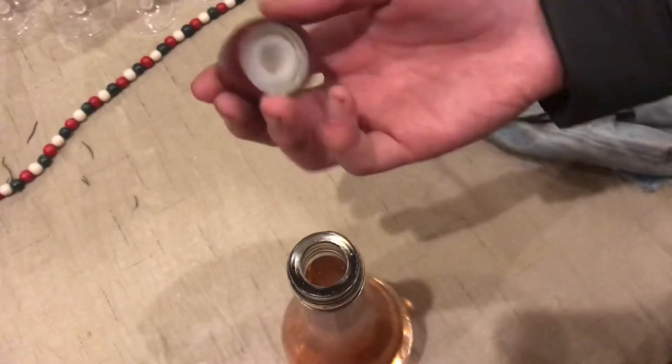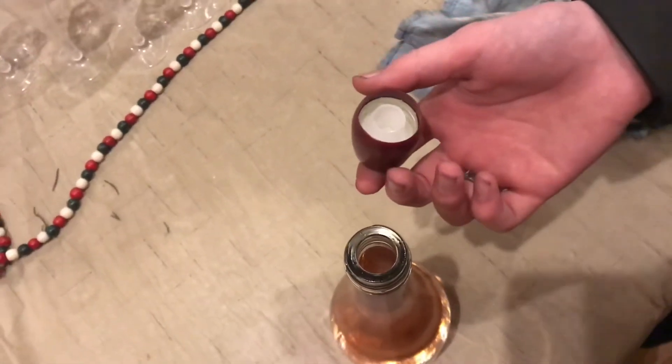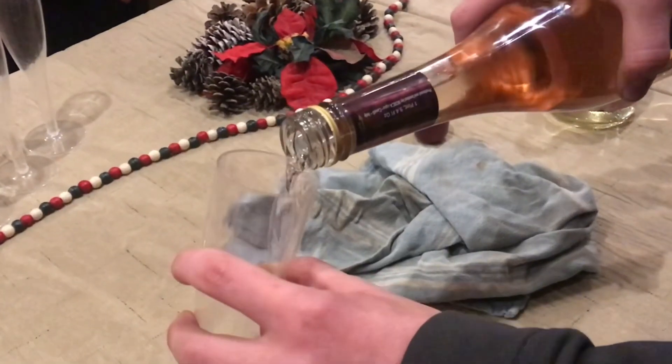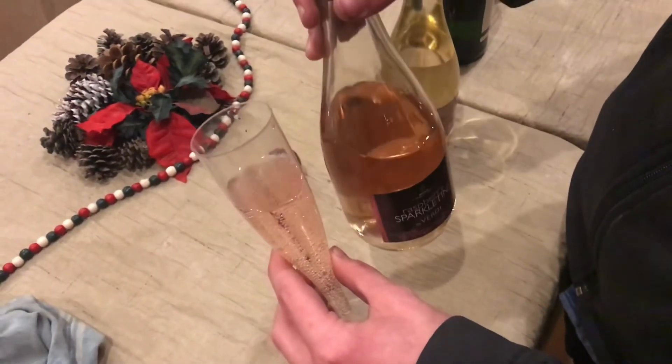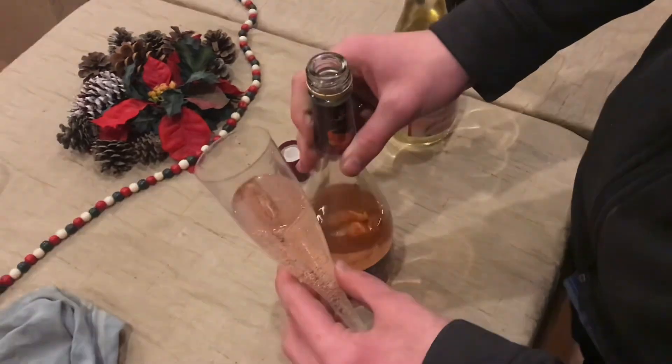The cork is actually built into the lid, so there's not a separate cork to remove. I would describe this as being almost as sweet and as carbonated as like a raspberry soda.